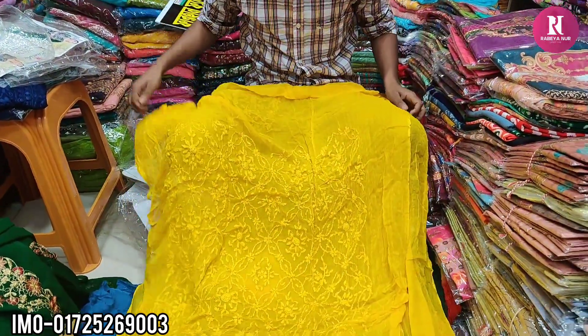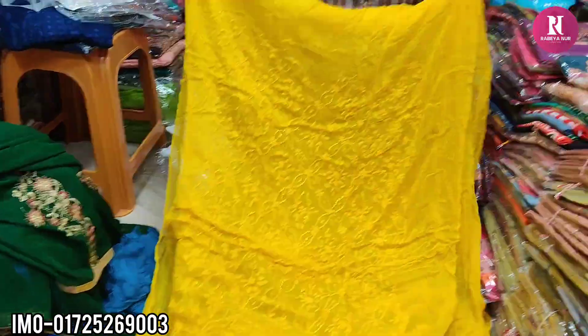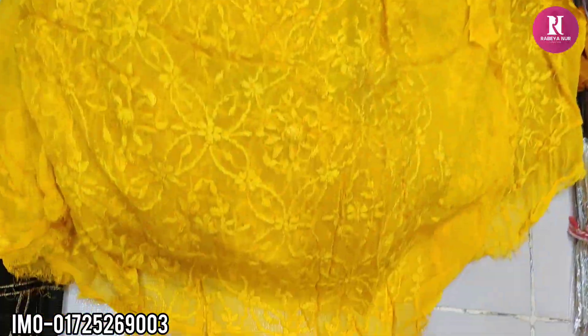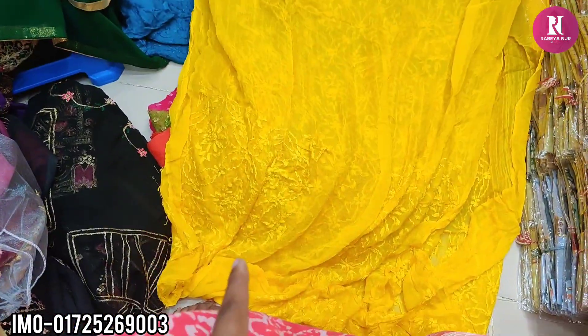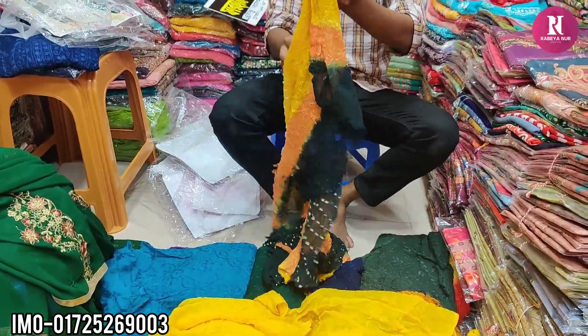Hello friends, Assalamualaikum. Today I have two pieces of pure hair. We have seen the hair. It is gorgeous hair.